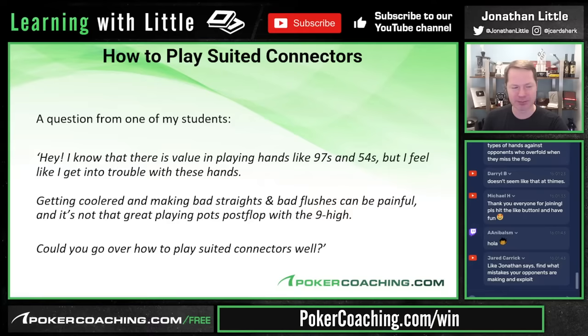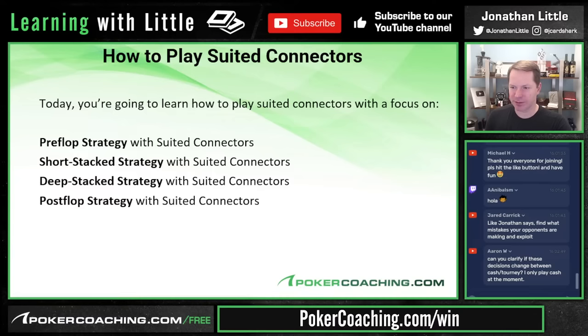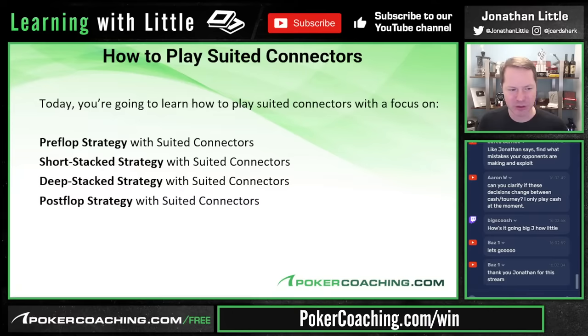Today in this webinar you're going to learn how to play suited connectors with a focus on pre-flop strategy, short-stacked strategy, deep-stacked strategy, and post-flop strategy. We'll clarify that cash games and tournaments play relatively similarly assuming no payout implications, so today's discussion applies to both.